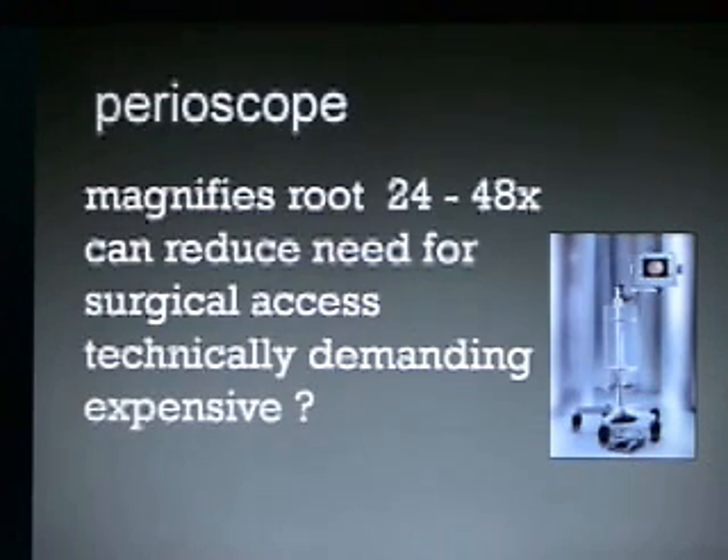Is it expensive? Initially it was pretty expensive, but at this point you can buy used equipment, and we are working on the next version of the periodontal endoscope, or the perioscope.